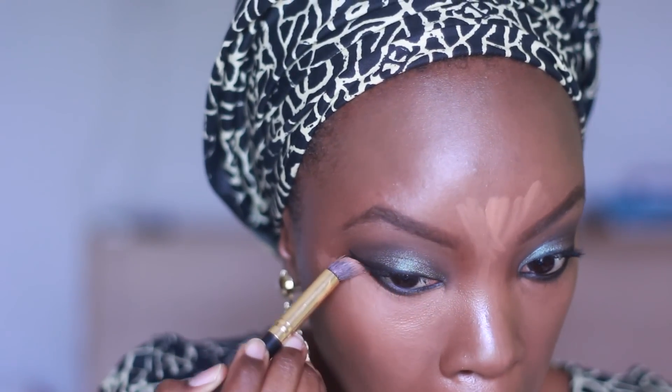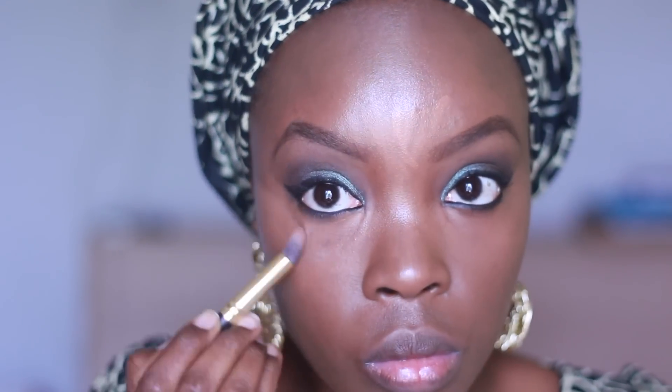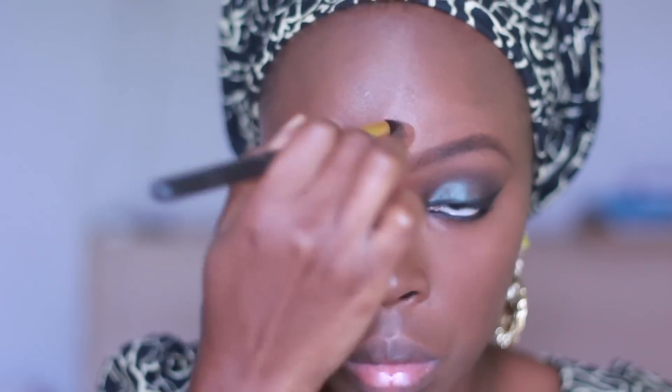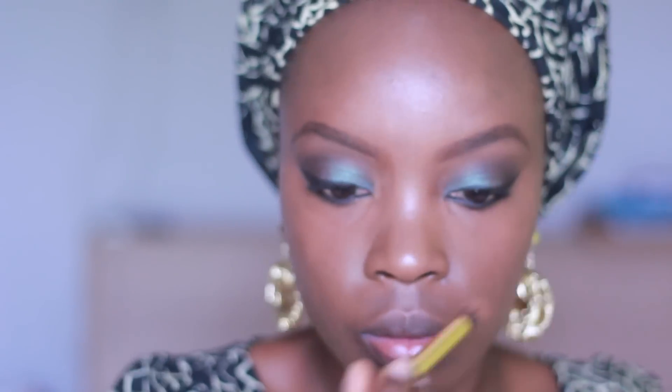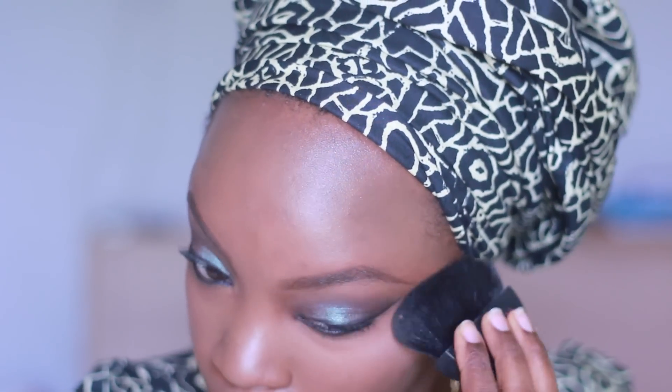I'm using a generic concealer brush — no brand name but I really like it — to clean up underneath my eyes and blend. I'm also blending in the highlight on my nose and forehead. Then I'm taking the caramel powder from the Ben Nye powder palette and using my Gemma Kid powder brush — it's discontinued but really nice — to set the highlighted areas.